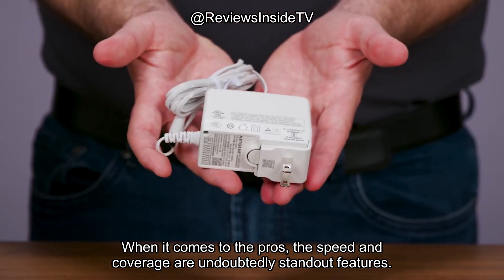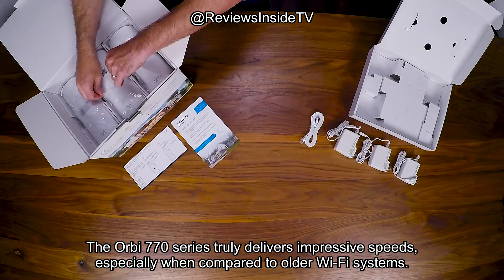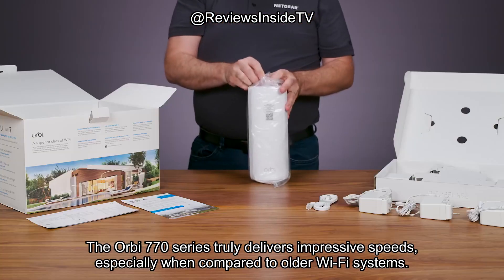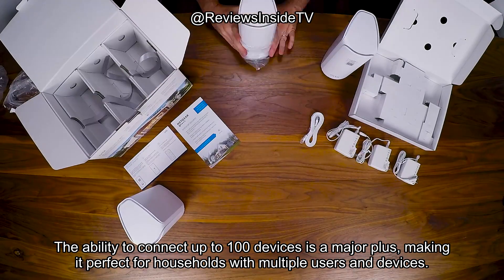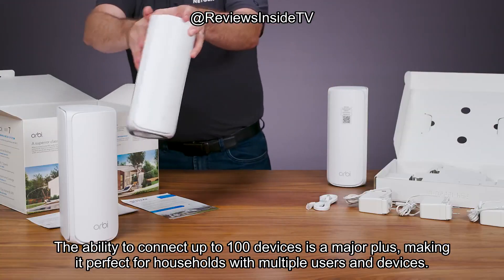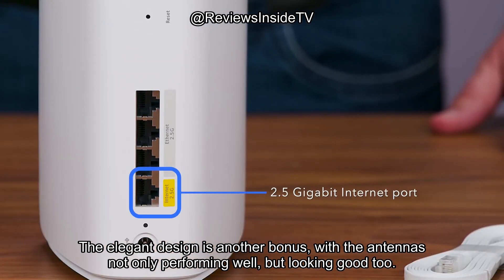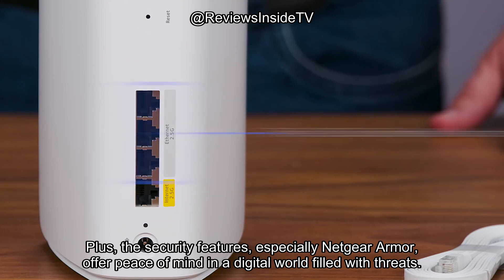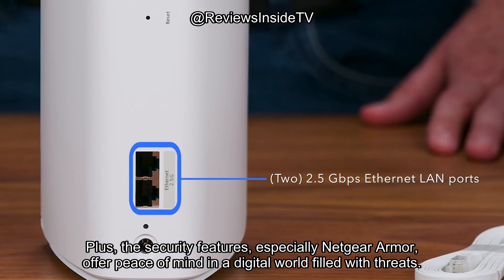When it comes to the pros, the speed and coverage are undoubtedly standout features. The Orbi 770 series truly delivers impressive speeds, especially when compared to older Wi-Fi systems. The ability to connect up to 100 devices is a major plus, making it perfect for households with multiple users and devices. The elegant design is another bonus, with the antennas not only performing well but looking good too. Plus, the security features, especially Netgear Armor, offer peace of mind in a digital world filled with threats.